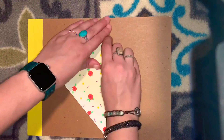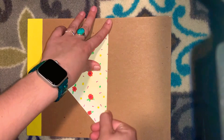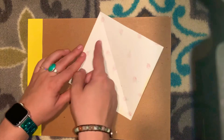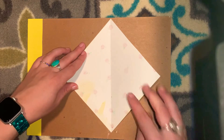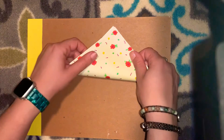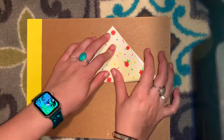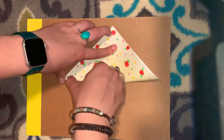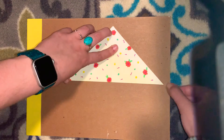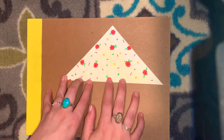That first fold I'm going to re-crease it. Open it back up and now it's a diamond with the crease down the middle. I'm going to fold the bottom corner up to the top corner. The best part about making your own origami paper is you can decorate it yourself — I decorated mine with Sharpie.